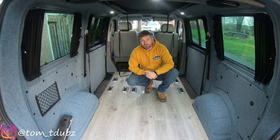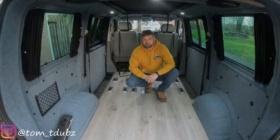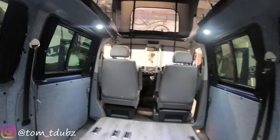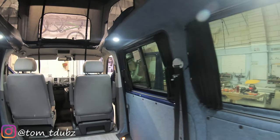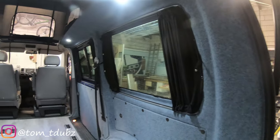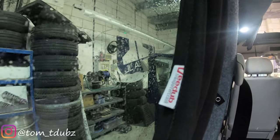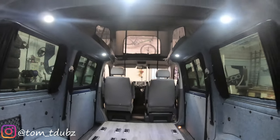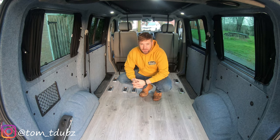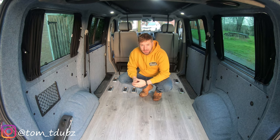Hello guys and girls, welcome back to the channel. This is episode 8 of the Blue 5 build. I'm going to be fitting my curtains — I'm really happy with how they've turned out. They are from V-Dub Transporters. As you can see, they fit really nicely and suit the van really well. The only slight issue I found — which was rectified later when I thoroughly searched the packaging — was the spare parts. Thanks for watching, this is Tom, this is T-dubs, let's get cracking.